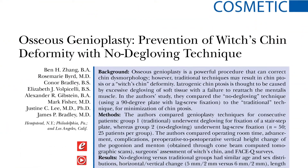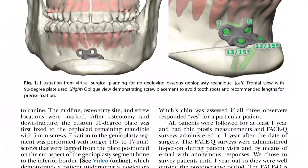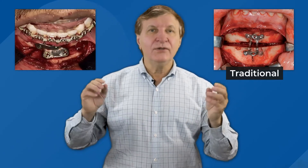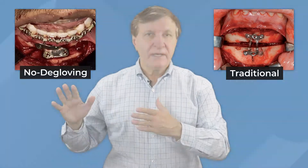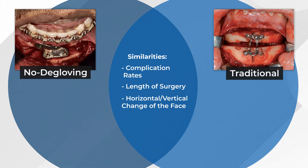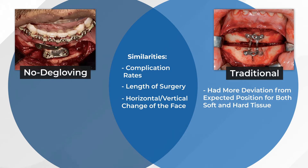That's always true in any type of procedure. The authors of this plastic surgery hot topic article compared two popular techniques for this surgery to see which one minimized the witch's chin deformity. They compared 50 consecutive genioplasty patients — 25 who underwent a traditional procedure and 25 who underwent a no-de-gloving procedure. The two techniques had similar complication rates, similar length of surgery, and similar horizontal and vertical changes of the face. The traditional group had more deviation from the expected position for both soft tissue and hard tissue, and had a 6% higher occurrence of a witch's chin.